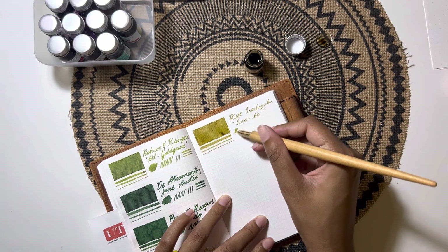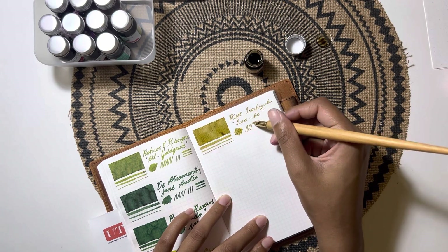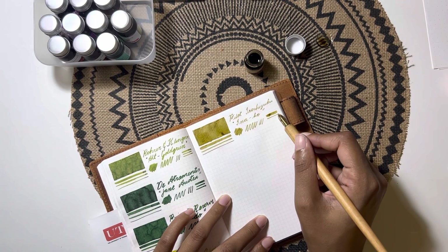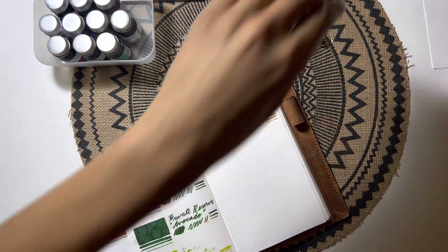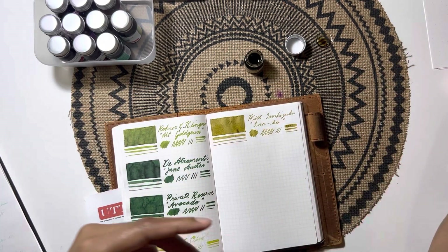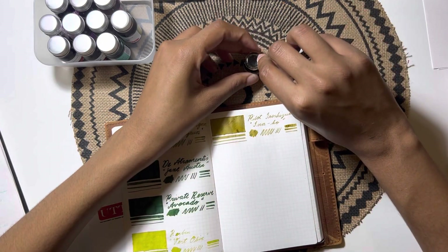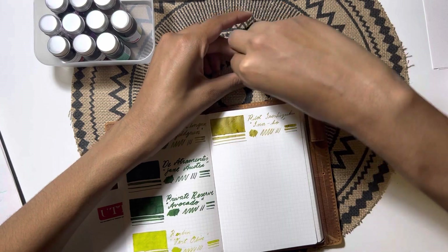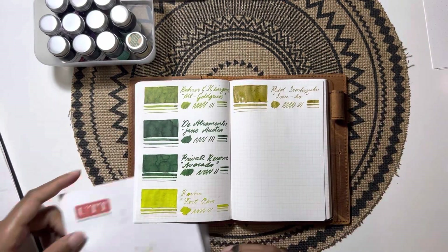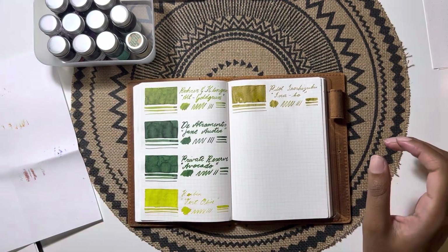I already have the Inaho done on Rhodia paper so I won't show that again. I hope you guys enjoyed the video. If you have any comments, questions, or suggestions for fun inks to try, leave them down below. I should be filming another video pretty soon with more swatches. Thanks so much for watching — bye!